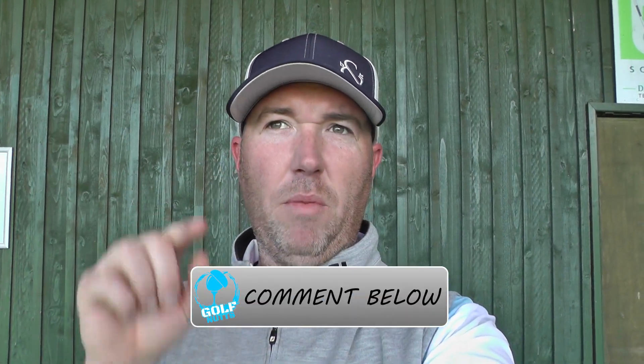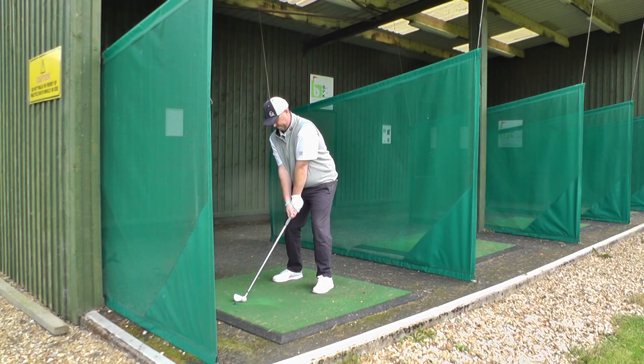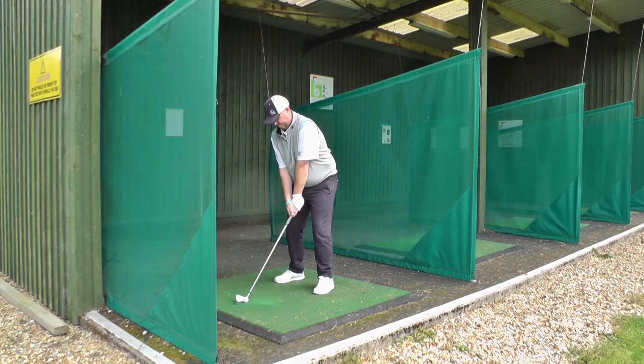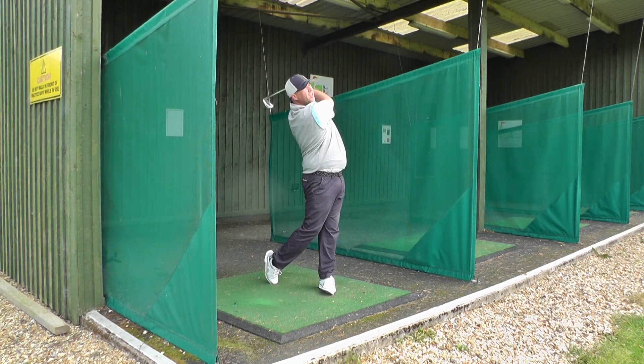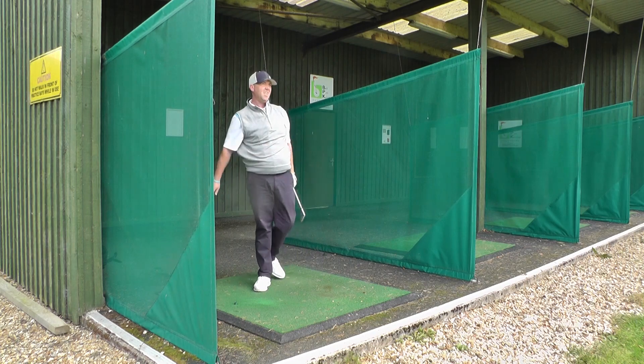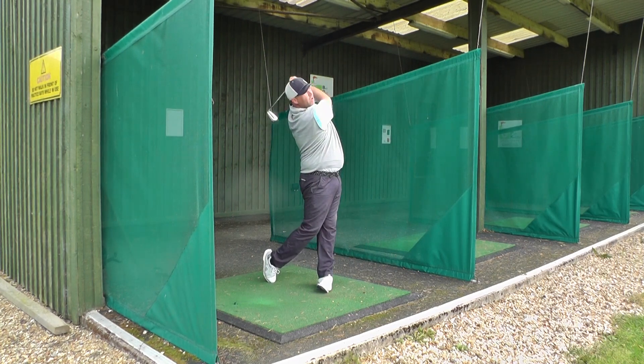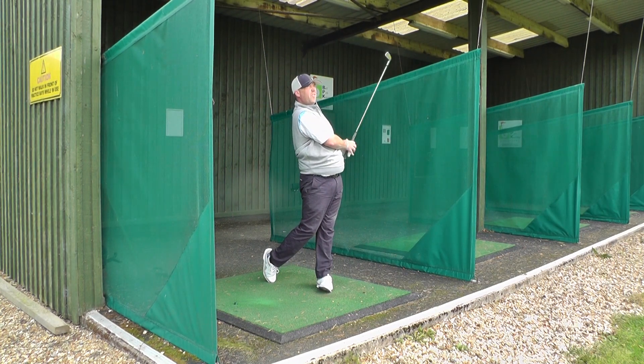Comment down below if you think it'll be better or worse. It's known statistically that a blade, unless you hit it out the middle, doesn't necessarily go as far as your cavity back iron. So comment down below — what do you think of the look of it, would you play it, and do you think it's going to be better than my current clubs?